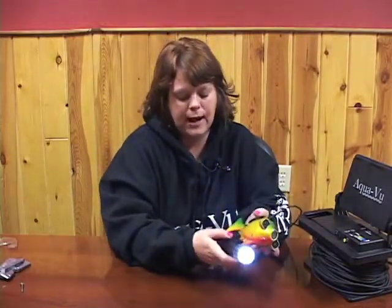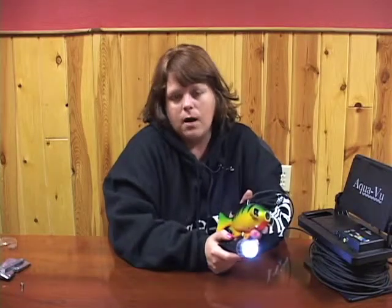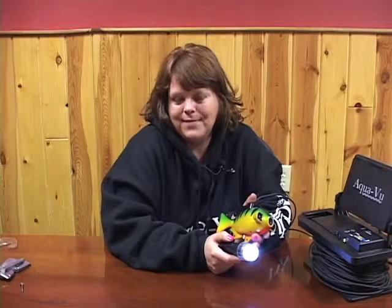It comes with the hardware to be able to adapt it to your camera. Very simple, very nice. If you fish at night, I would almost recommend getting an underwater floodlight to go with it. If you have any questions, please visit our website, aquaview.com. Thank you.